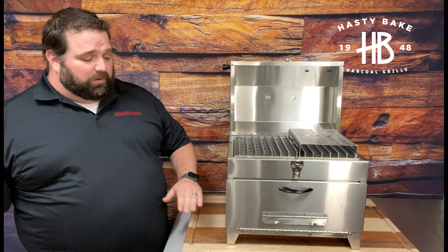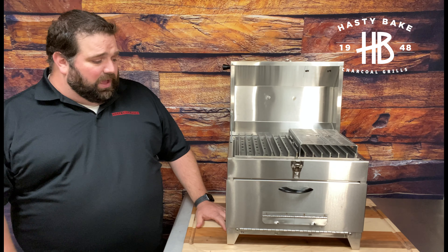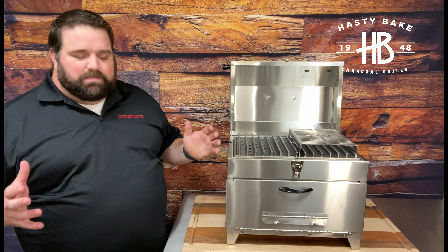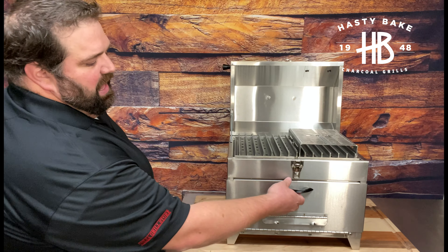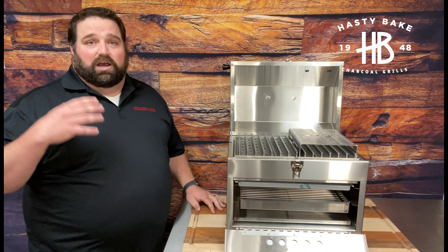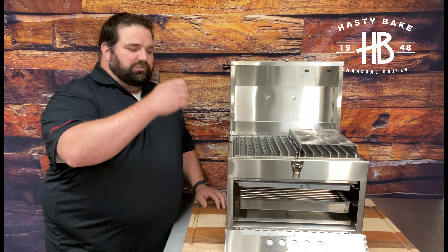We're very proud of this grill — it's had a lot of R&D that's gone into it. The design actually harkens back to the 1960s when we first started building the camper, so it's a proven design. We've just made the dimensions a little bit taller, a little bit deeper, allowed for a deeper firebox, and made it as versatile as we possibly could in a grill this size.